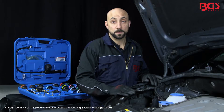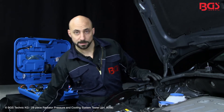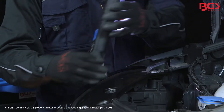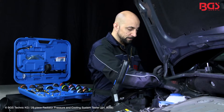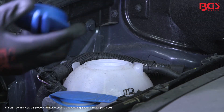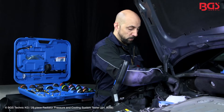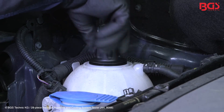At the car, we need to illuminate the engine compartment optimally. We use our best seller, the BGS LED inspection lamp. We open the cap of the equalizing tank and set the correct adapter — number nine — on the tank. We tighten the adapter by hand with the enclosed wrench and can start now.